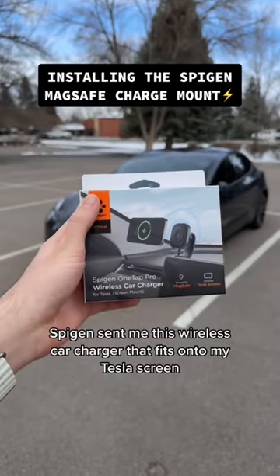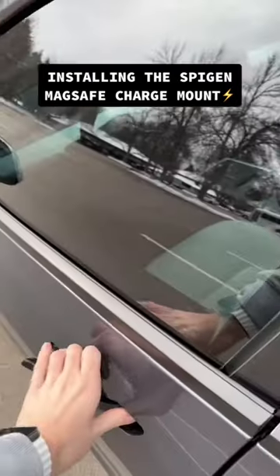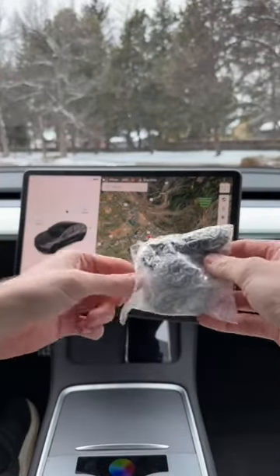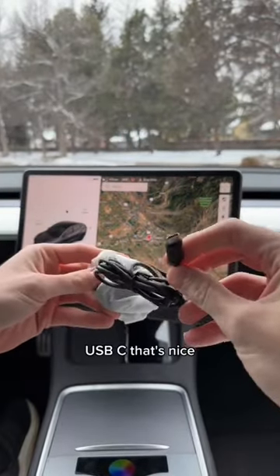Speaking sent me this wireless car charger that fits onto my Tesla screen, so let's install it. USB-C, that's nice.